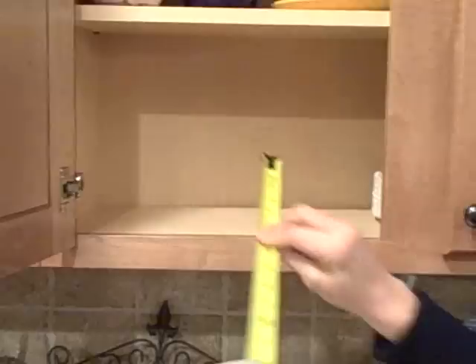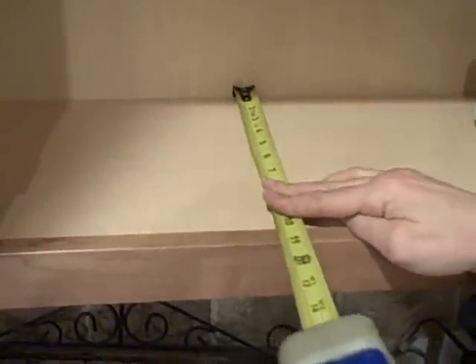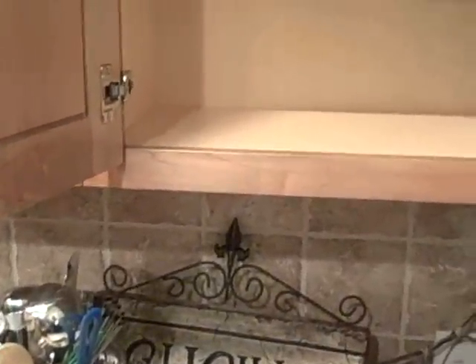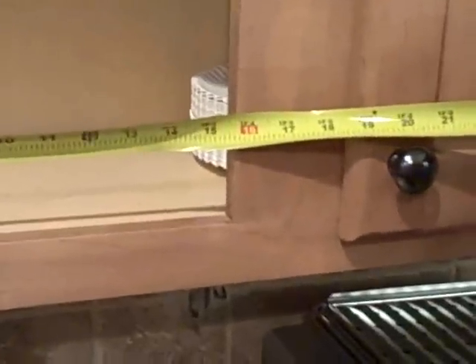For the length of the cabinet, what you need to measure is from the back wall to the inside of the face frame — and that's about 10 and 3 eighths for my length. For the width, you have to take into account any obstructions to the shelf actually sliding out and not include that in the measurement. So I'm going to measure from this hinge over to this face frame, and that is about 15 and 5 eighths. Those measurements are what I would provide to the company, and you can either order online or call them with the measurements.